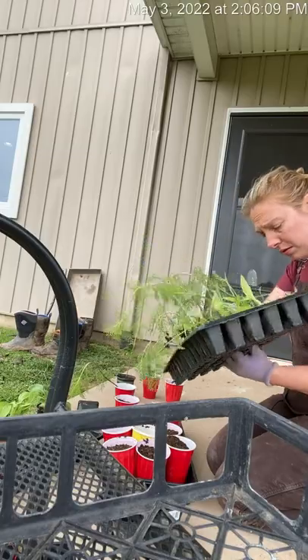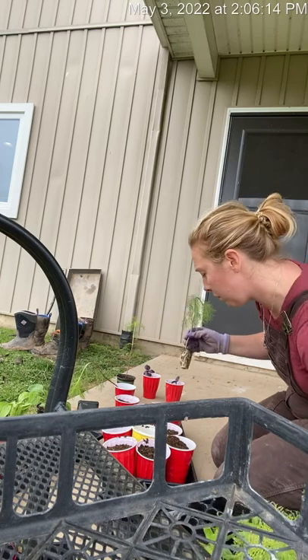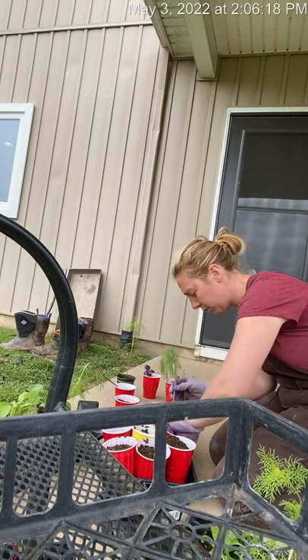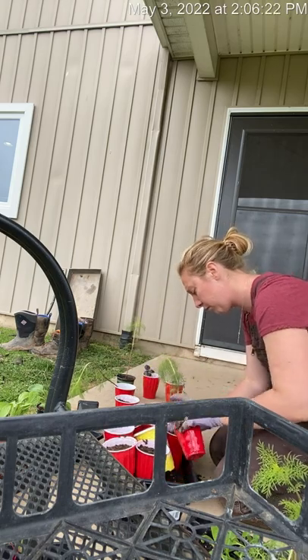Also, we got some Silver Queen — I think it's Silver Queen — so that'll be exciting. We're going to have a white variety just for a short time this year. I'll give you some more information on that a little later.